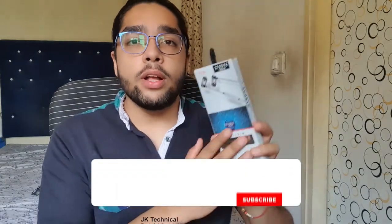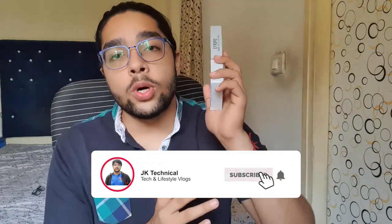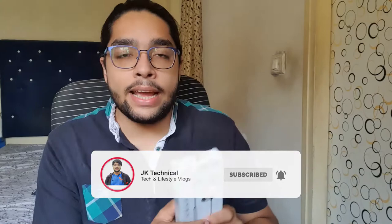Hello everyone, welcome back to a new video. Today I'll be showing you each and every feature of these wireless Bluetooth sports earphones, and I'll also be giving one of these away — so stay tuned for the details and watch the whole video to know the exact steps to participate in the giveaway. Let's start and dive into the unboxing experience and specs overview.